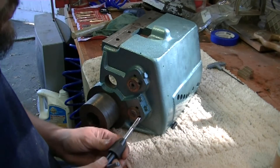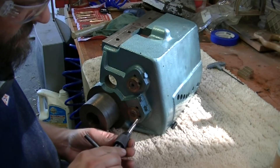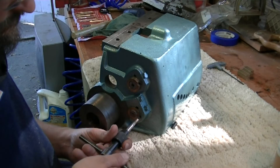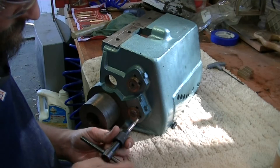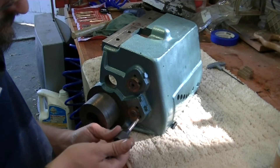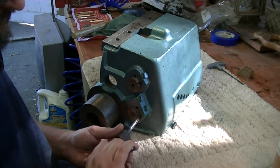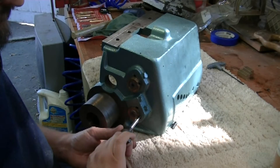We're going to take our 5/16 tap and go ahead and chase these threads. Take a moment to get it started first. We're going real easy.